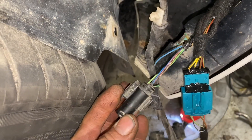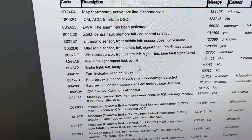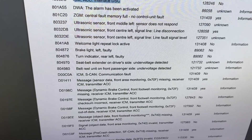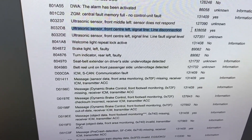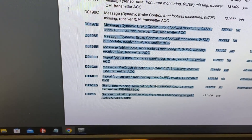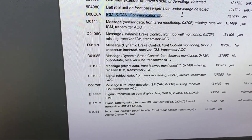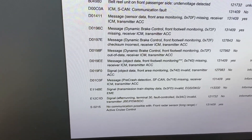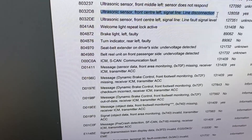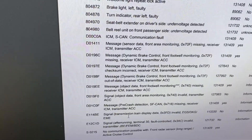Now this ICM/ACC should be fixed. There are lots of faults showing, but all of these are due to the ACC not working because of the problem with the S-CAN. That problem was the broken S-CAN high wire, which we've now fixed. We need to turn our attention to this remaining broken wire — we'll repair that now, erase all these faults. There are a lot of faults but don't worry, it's not a problem when you're a BMW tech.